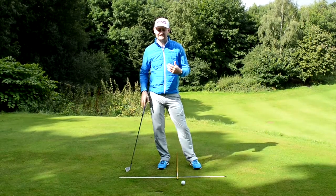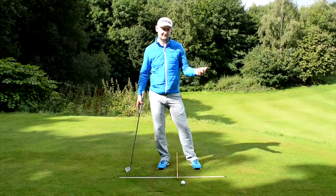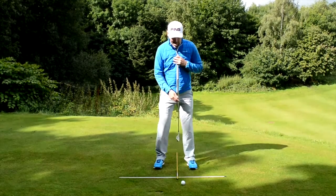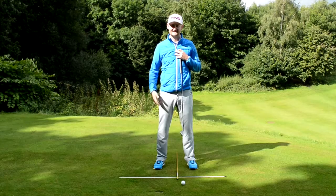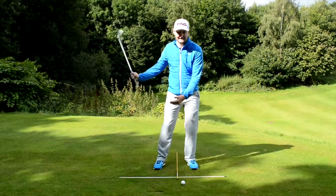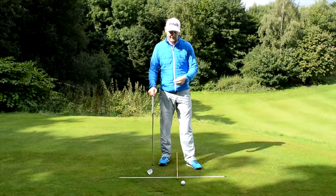We want to get away from big divots. Some people think that when you move the ball further up your arc you'll thin it more because you're lifting up on it, but actually the low point of your arc is just in front of the center of your stance — more towards the lead side. So if you've got the correct weight transfer in place, you will be able to create these more consistent shots.